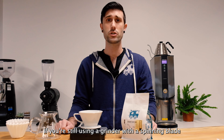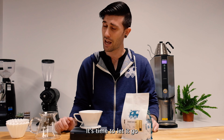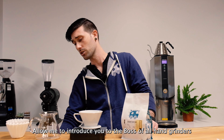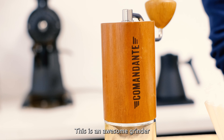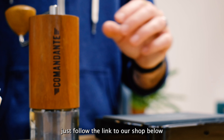Also, if you're still using a grinder with a spinning blade, it's time to upgrade. It's time to let it go. Allow me to introduce you to the boss of all hand grinders, the Commandante. This is an awesome grinder, and if you want to find out more, just follow the link to our shop below.